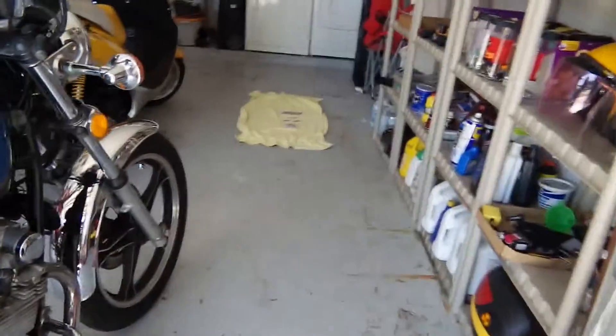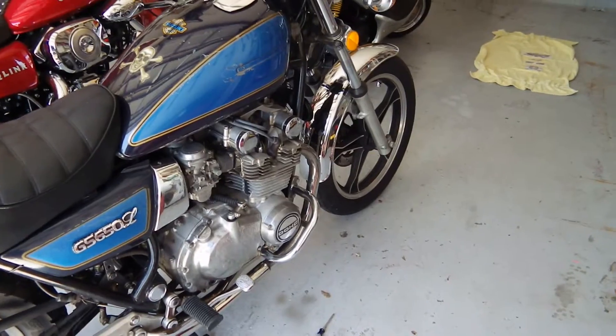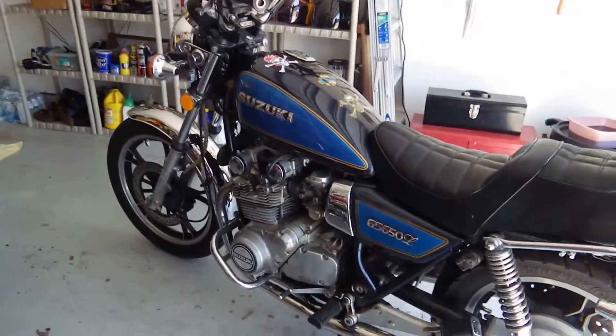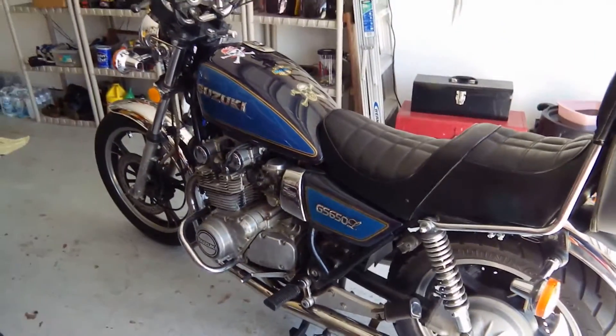I like old looking stuff. That's why my motor — other than cleaning it up — is going to stay looking just like that, because I like things that look old. I'm old, so my equipment should be the same as me: old. I'm not really that old, but still.